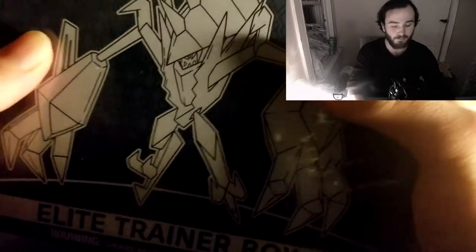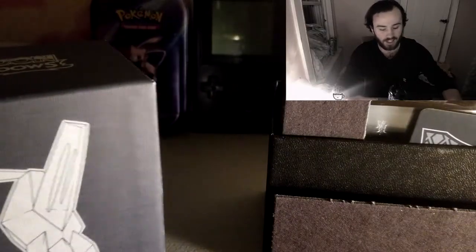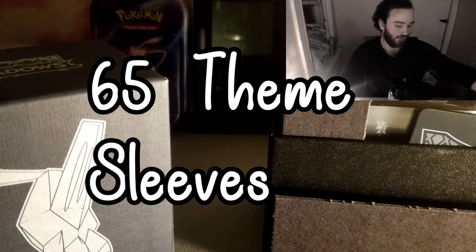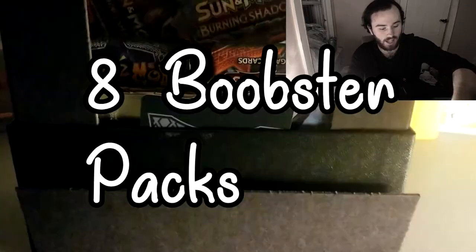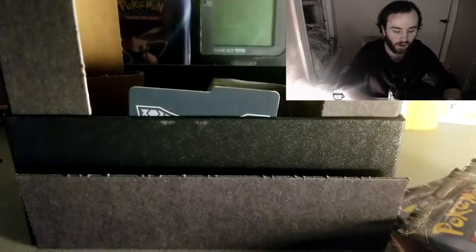I'm not even kidding, that thing was super dusty. So let's get into opening this awesome box. What this comes with is 65 theme sleeves. It comes with eight booster packs that are horribly lined up in here — somebody freaking chucked this or something. Here's the packs, which is super awesome.